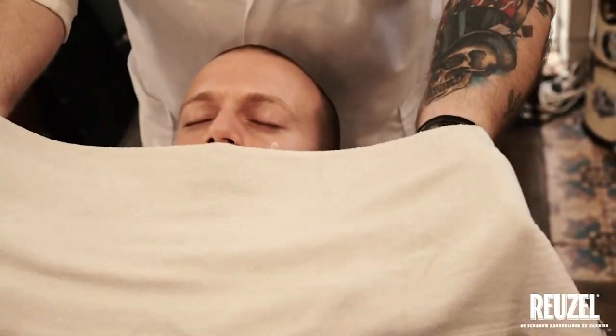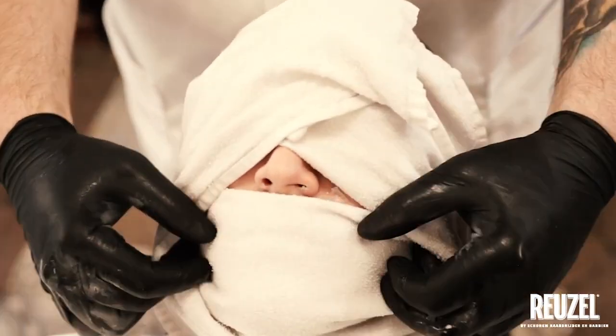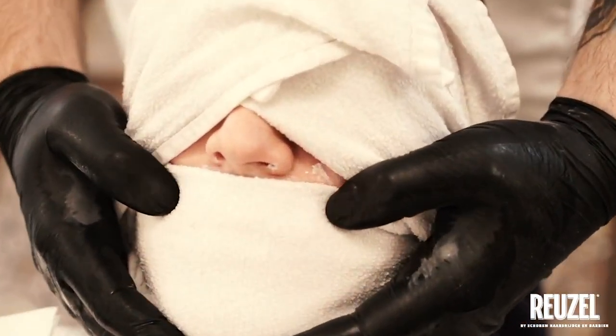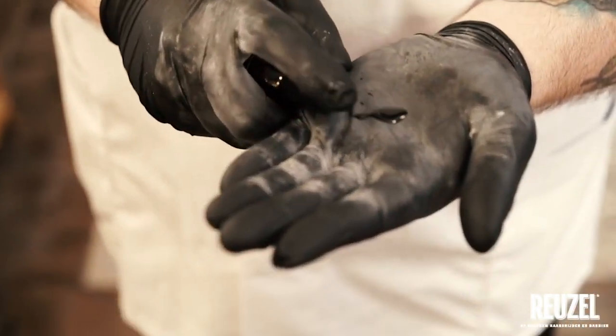Step 5: Apply a second hot towel. Step 6: Apply Ruzel Beard Serum to the skin.